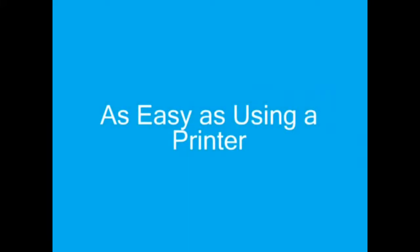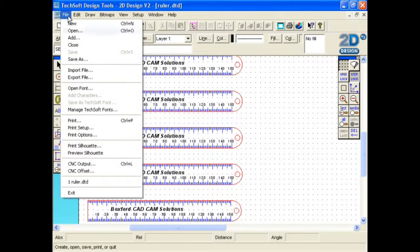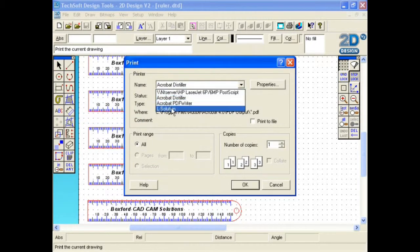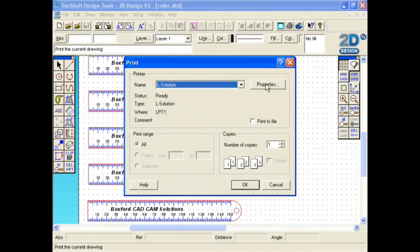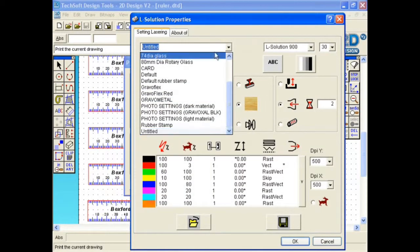These lasers are as easy to use as a printer. To begin, create a design in any software package that can print a graphic. Here the colours represent different laser settings. Once you are happy with your design, go to File and then Print. Select the laser from the drop-down box and then click the Properties button. Select the preset of the material from the drop-down box.